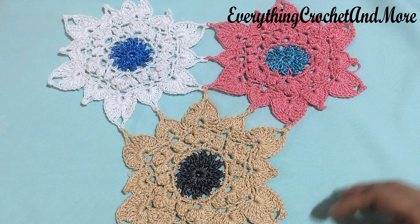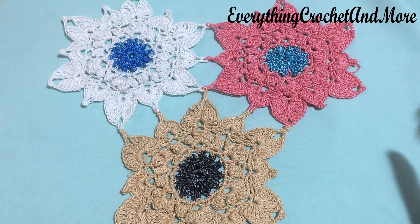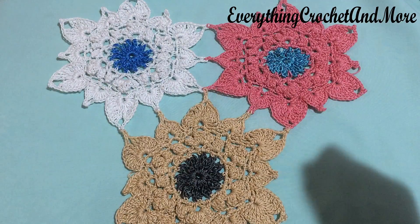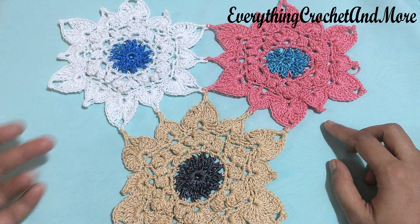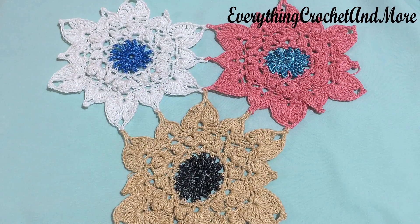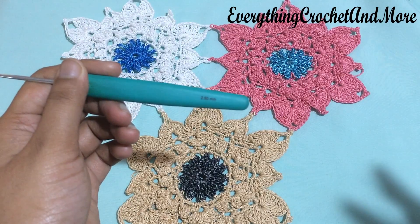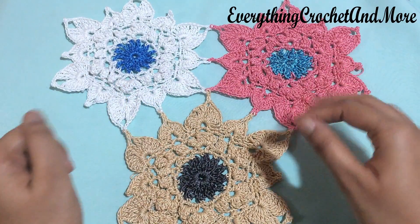Hello, welcome to Everything Crochet and More. I'm your host Hetal Patel, and this is the video tutorial for crochet summer blossom Costa motifs joining. In this video tutorial we'll see how to join one side and multiple sides. There are two methods of joining a motif: one method is joining after its completion, and the second method is joining while finishing the last round. We'll be using the second method, using the same 2.5mm crochet hook for the joining.